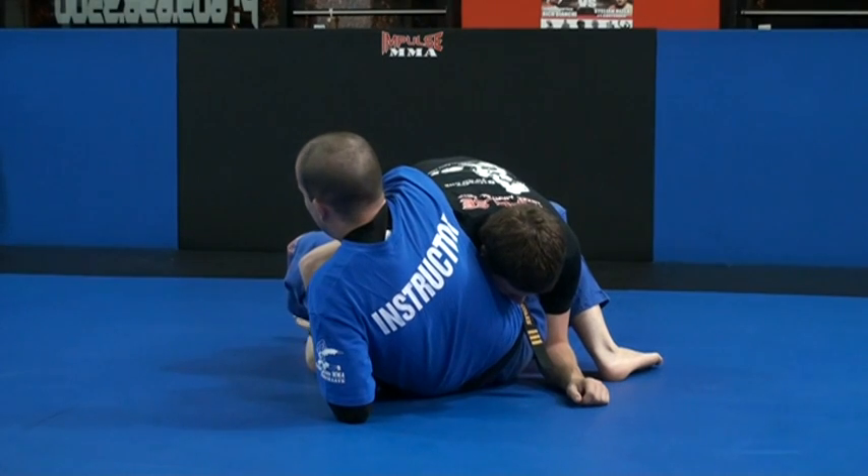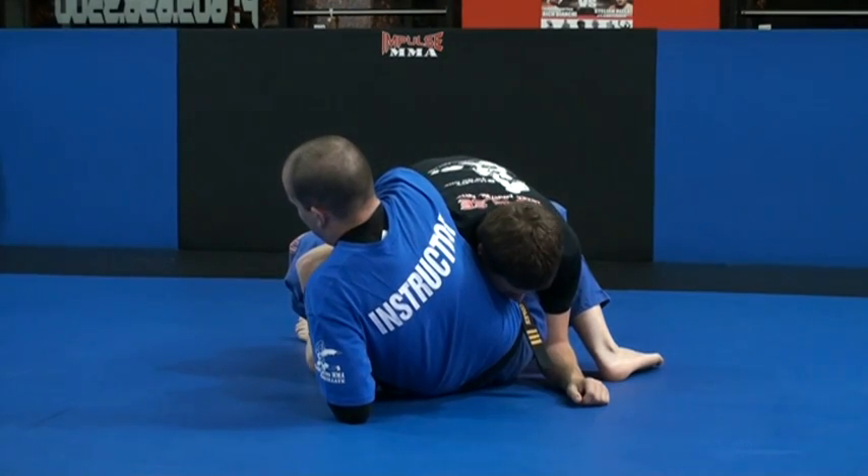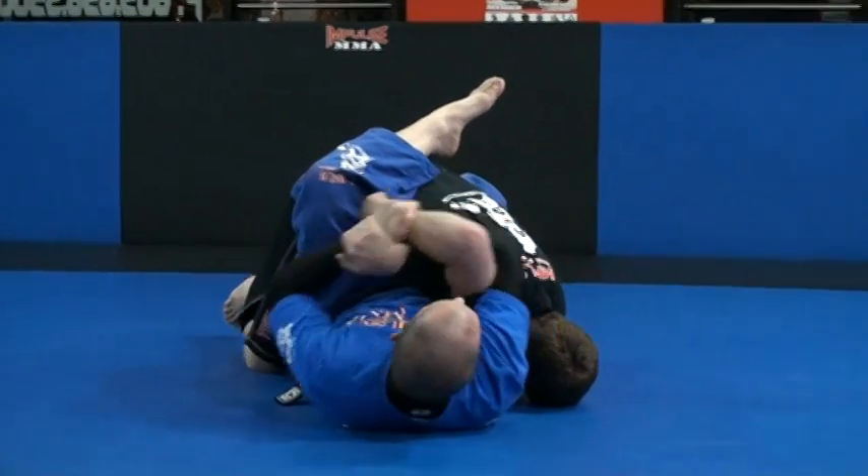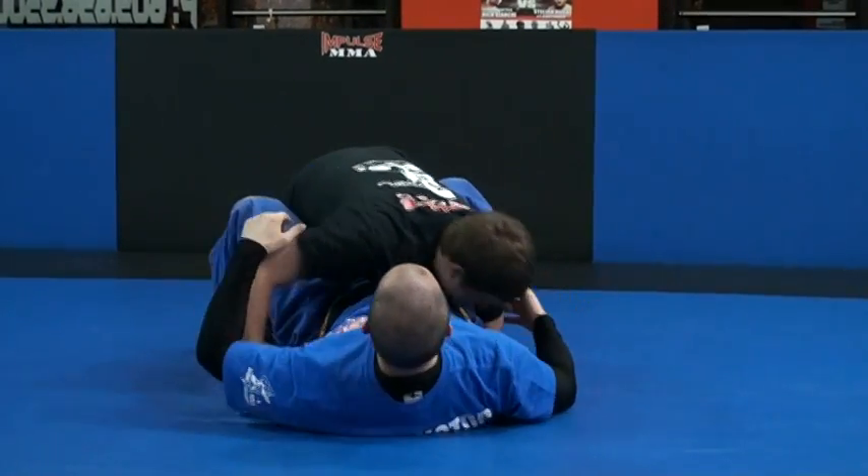I hold everything tight to my body. I put my leg on the same side of the arm that I'm attacking, on his back. I sit back and put his elbow to his head — or put his wrist to his head.